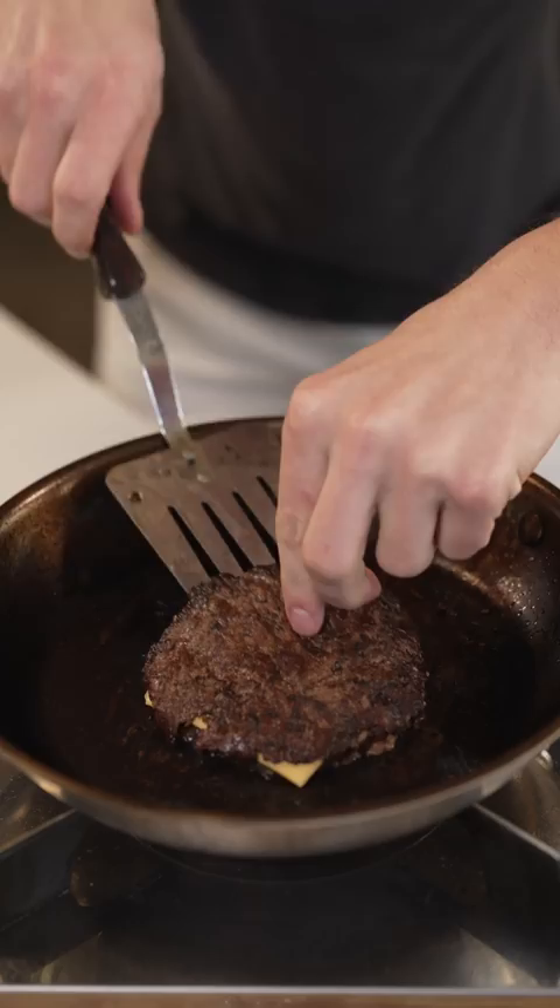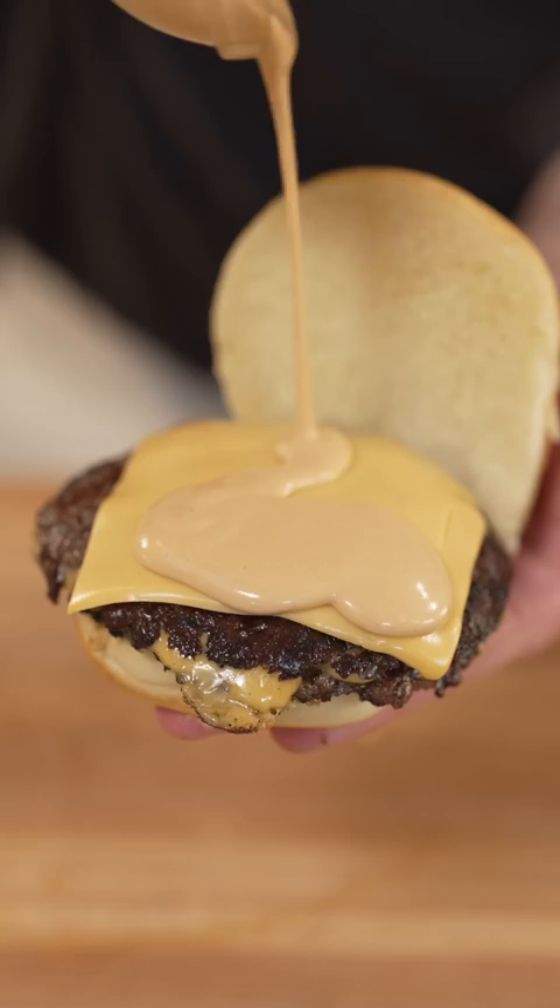I always finish it in a potato bun with some special sauce — which is in my cookbook — and a few diced onions. In all seriousness, tell me you don't want a bite of this right now. Look at that crispy laced edge right there. You can't beat a smash burger.